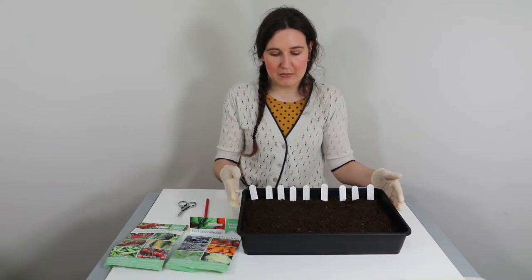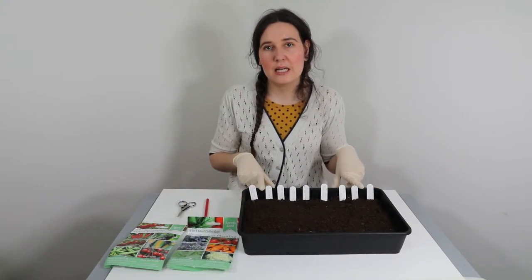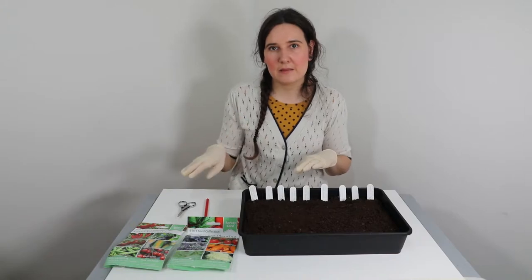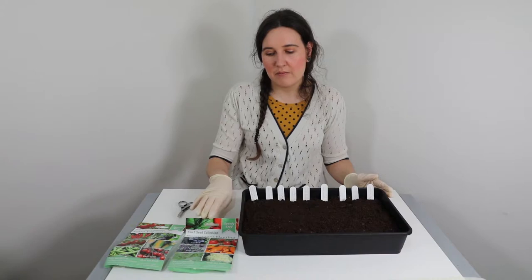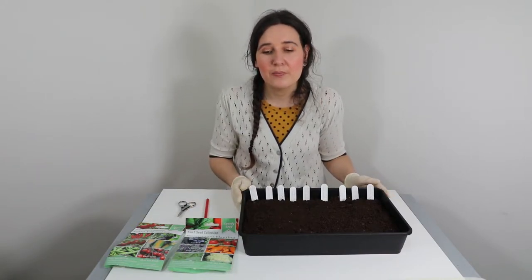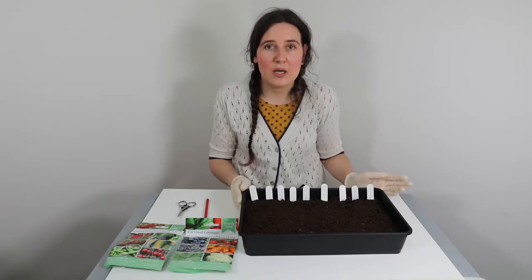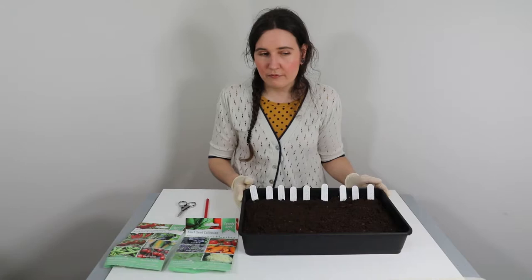I have pre-planted my tray up, I have done all my labels, and I've also done labels for the ones that I'm going to plant next month, ready, so I know they're all going to be in the same tray from the same packet. There are some seeds that do need to be directly planted outside, which I'll be doing videos for as well, so keep an eye out.